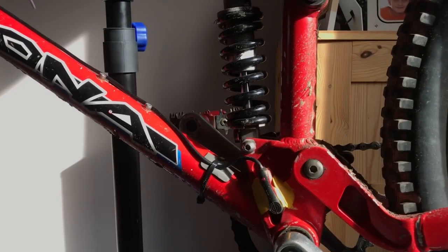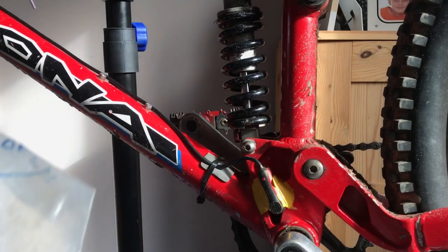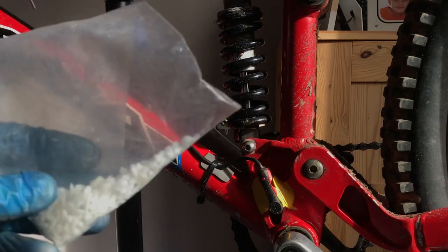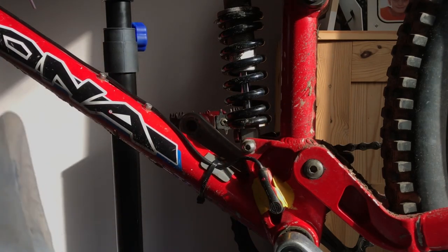Now I need to take the pedal assist sensor off my Kona — it's been Sugrued on. Sugru is brilliant stuff, I'll put a link in the description. Polymorph is another good way of securing things — you put it in boiling water and it becomes malleable, you form it around something, and when it cools it becomes hard plastic. Whereas Sugru is like a rubber, polymorph is a hard plastic, but it doesn't stick quite as well to devices as Sugru does. I've already cut into it either side.